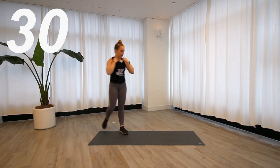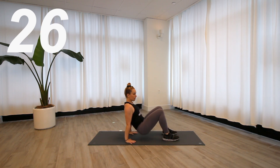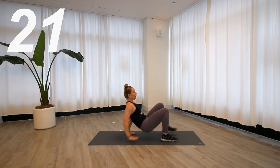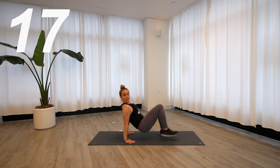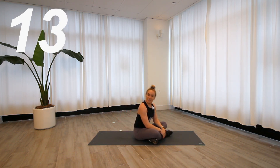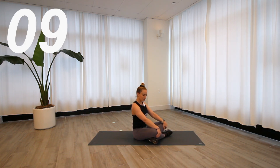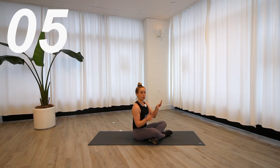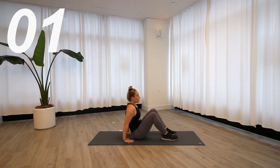Drop it down — crab toe touches. Get into your crab position and alternate one arm to the opposite toe. If that is a little too much, you can always isolate just the legs. No tricep dip in here — we're simply trying to keep the hips in one position by using the obliques.